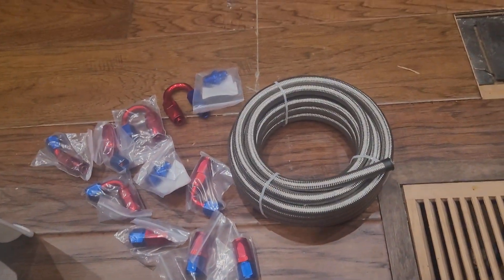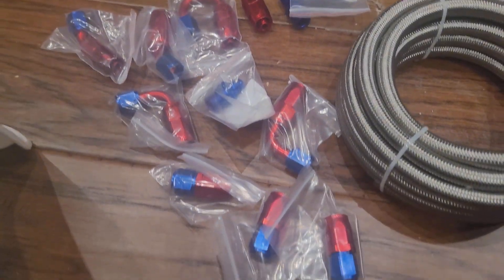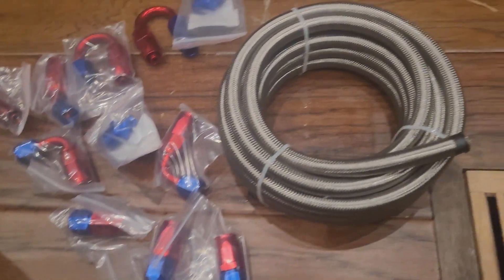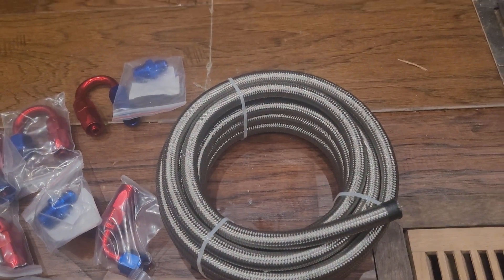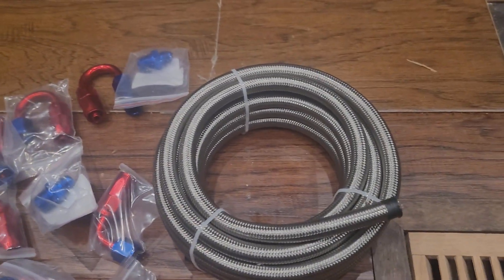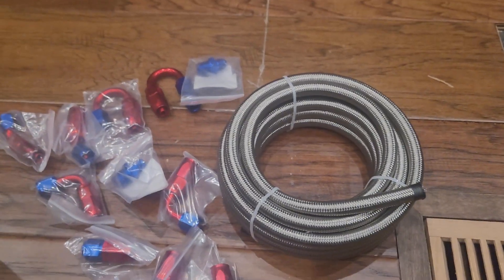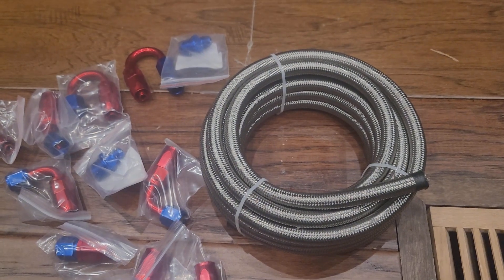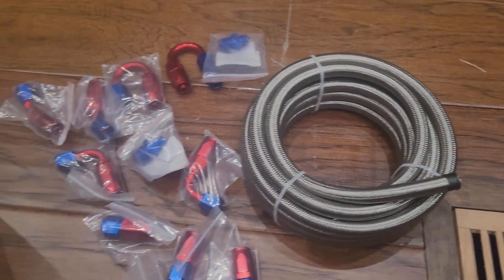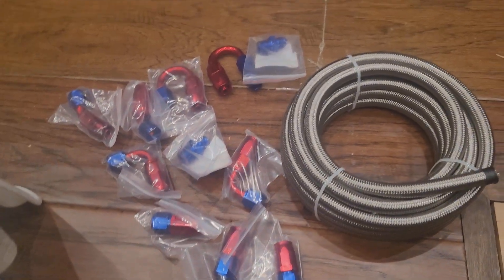Here's a bunch of lines and fittings I got to plumb in the coolant filter. I got 20 feet of dash six braided stainless line and there's way more than I need to do just the filter — I only need about three or four feet.